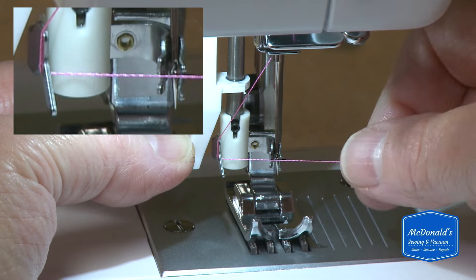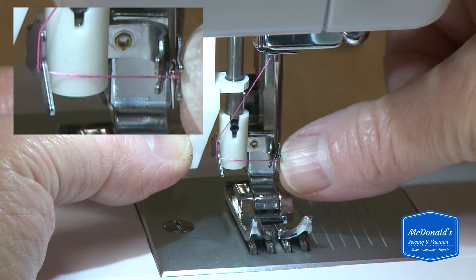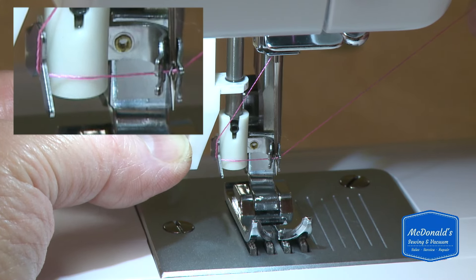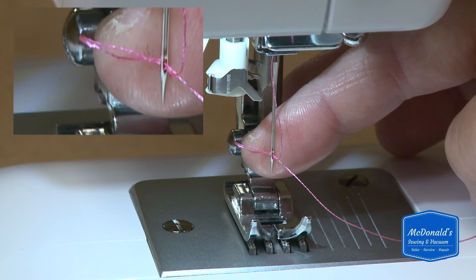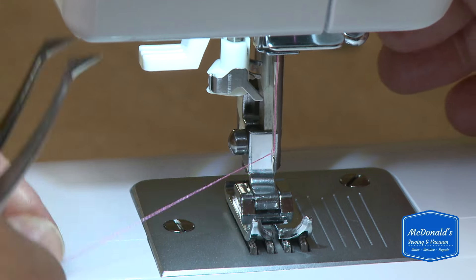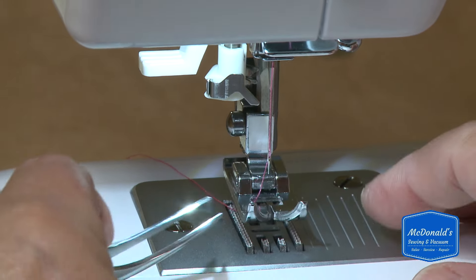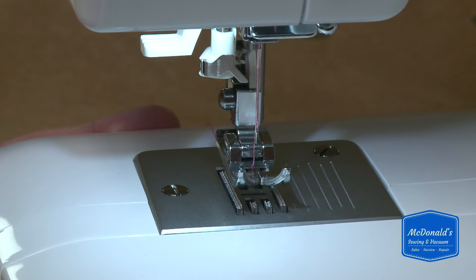I'm going to wrap the thread around this guide on the threader, and there is a gap between the metal parts right here where I put my thread through. Now I'm going to lightly hold on to the thread with my right hand and lift up with my left hand, and the threader pulls a loop up through the needle — I want to pull it not from the front but to the back. If I pulled it out through the front it would unthread the needle. Most of the time you want to put your thread through the foot of the machine and pull it towards the back — you'll have less trouble if you do that.